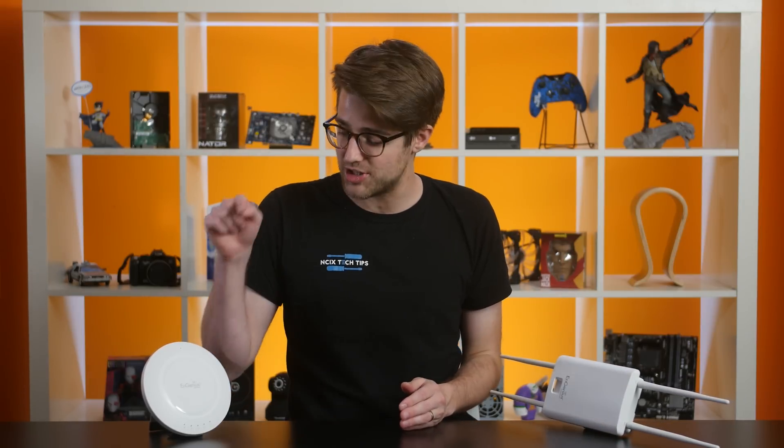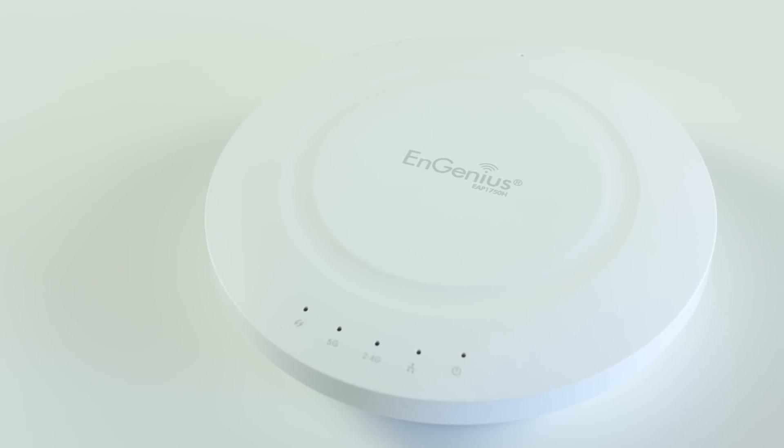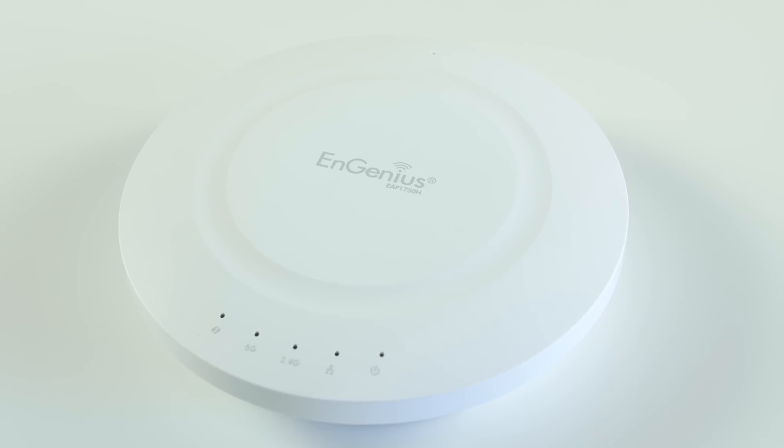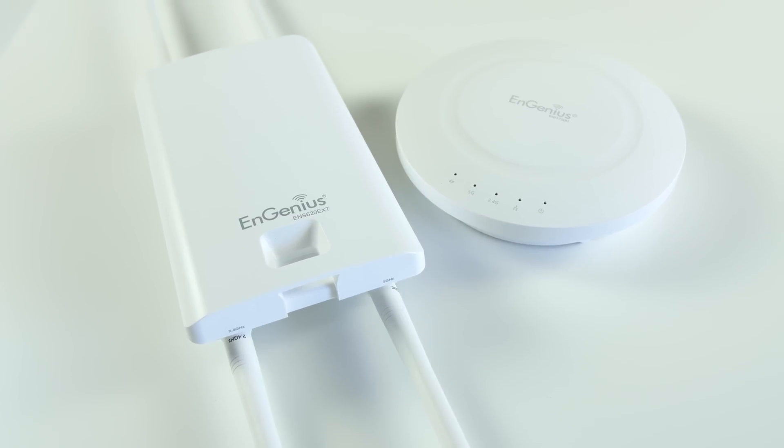We kept digging around and eventually found an equivalent indoor router to compare this to. We wanted to match the brands to keep it as similar as possible, so we grabbed an Engenius EAP1750 indoor wireless access point. This router is rated at AC1750, but that's okay since this is a relative comparison — we're primarily interested in testing wireless internet range, and we shouldn't be bottlenecked since our internet is just 125 megabits per second.